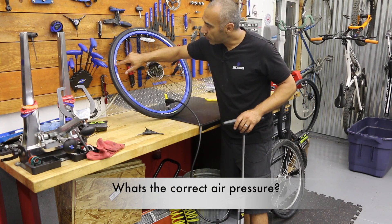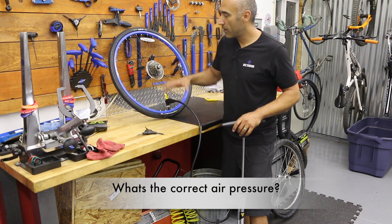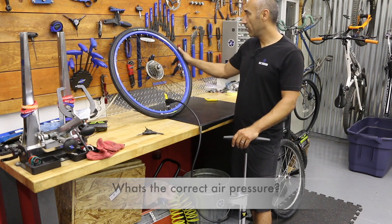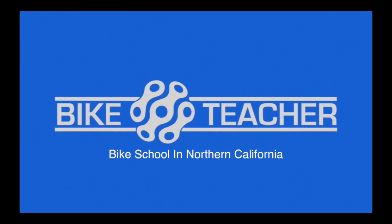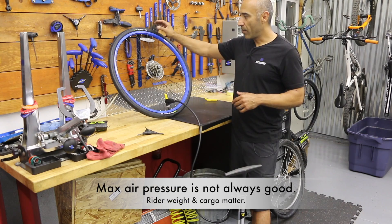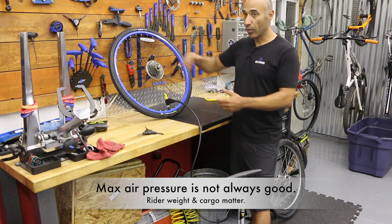Find your pressure and inflate to that pressure. This one's 45 to 60 PSI. Every tire is going to vary. Just because it says 60 is the max doesn't mean you have to go to 60. A lot of it has to do with your weight and what you're carrying. I may not go to 60 because I don't want a really harsh ride.